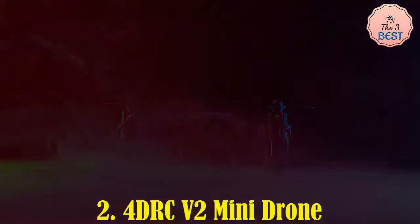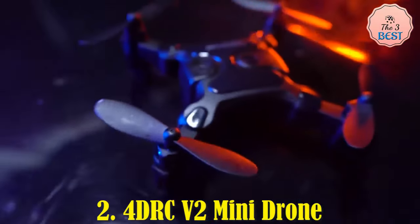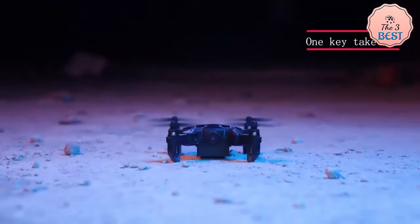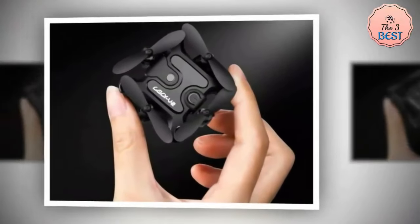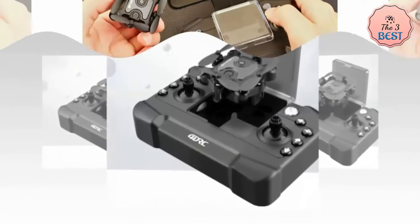The 4DR-CV-2 Mini Drone is a compact and feature-rich quadcopter designed for both beginners and hobbyists. With its HD camera, Wi-Fi first-person view capability, and air pressure altitude hold, it aims to deliver a user-friendly and enjoyable flying experience. The foldable design enhances its portability, making it an ideal choice for on-the-go drone enthusiasts.